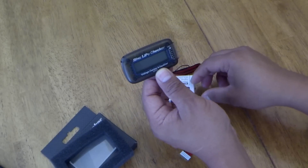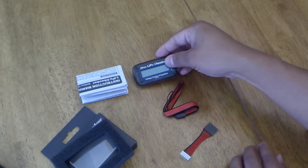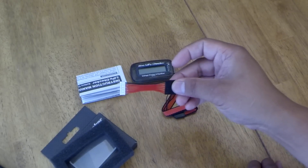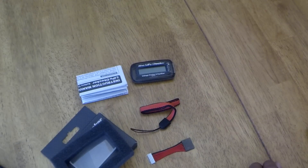Alright, we have the LiPoChecker. Instructions, ThunderPower Adapter, and wrist strap.